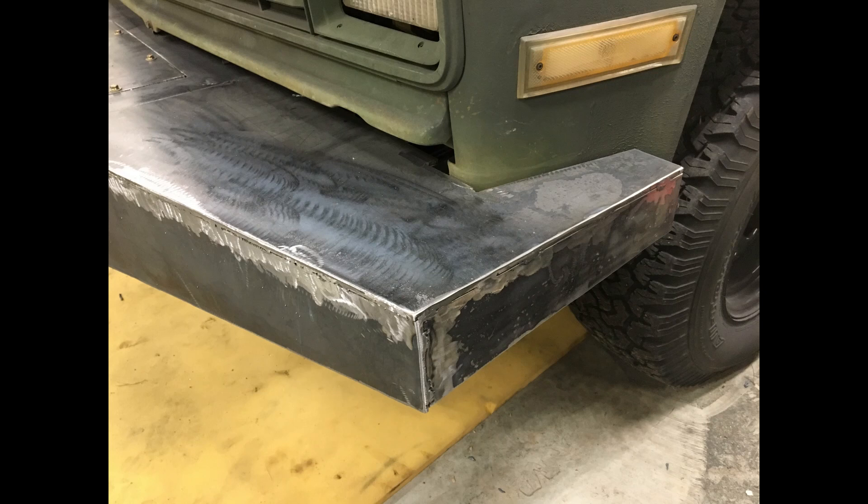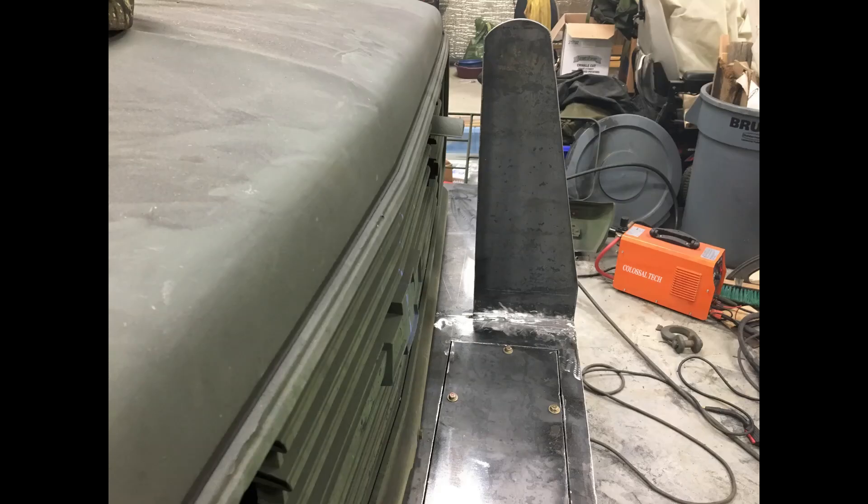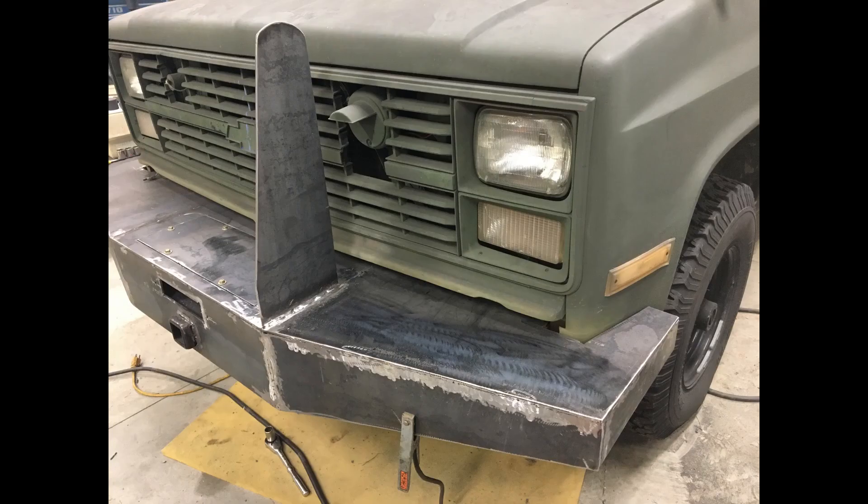I've got some more of the welding done and now I'm putting on the first upright for the brush guard. I looked online at different bumpers and brush guards to see what I liked, then just picked the features I liked to make my own. I cut out the first one, then used it to cut out the second one so I'd have the same profile.